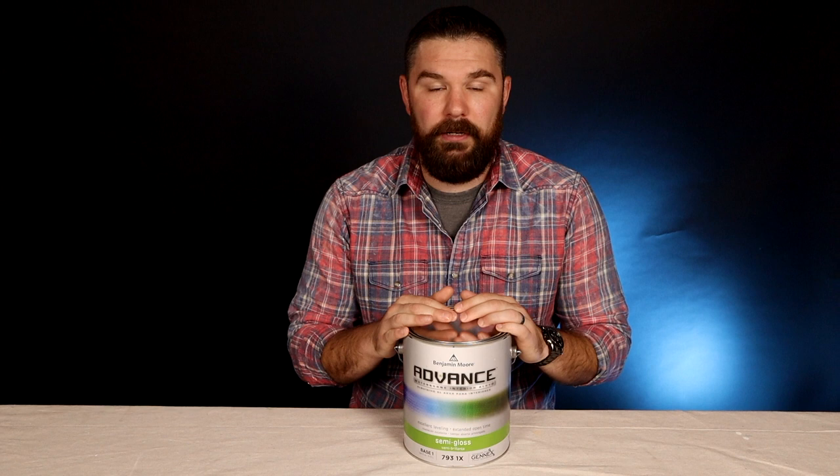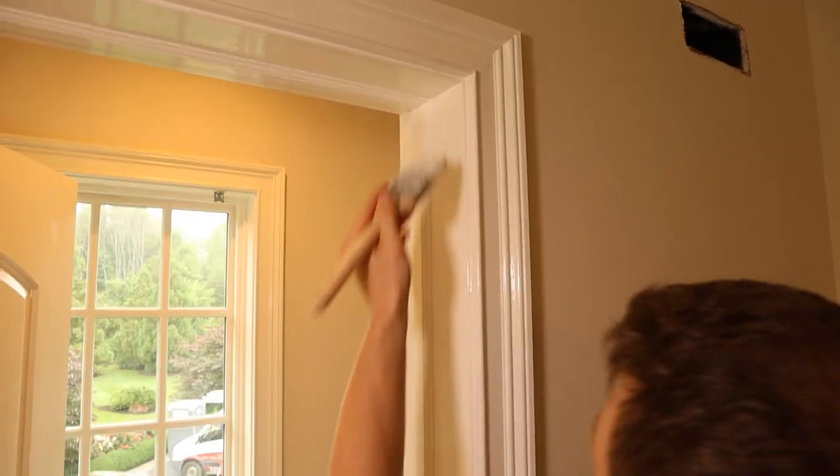It is a waterborne interior alkyd, and it's been out for a hot minute. Originally, they released this paint for cabinets, furniture, and things like that. Then guys started using it on interior trim in the rest of the home. When I say trim, I mean baseboards, chair rail molding, crown molding, doors, windows, window sills — basically any of the interior woodwork in your home.